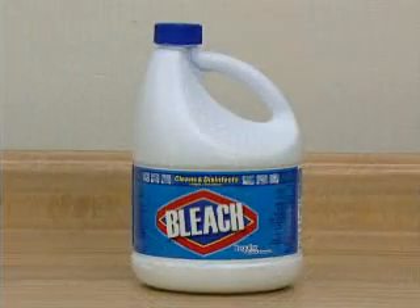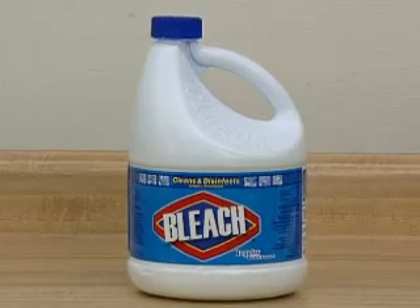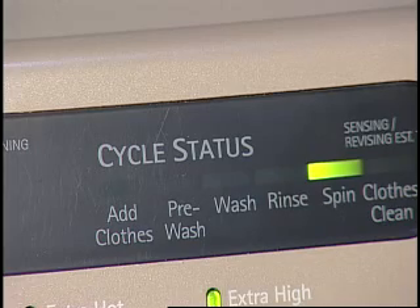If liquid bleach is used, it will be dispensed in the last few minutes of the wash. Once the wash portion of the cycle is complete, the washer will drain the water. Next, the washer will go into spin. The basket will only spin in one direction, but will be at a much faster revolution.